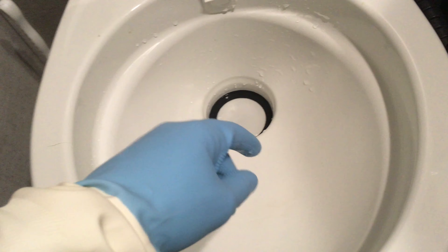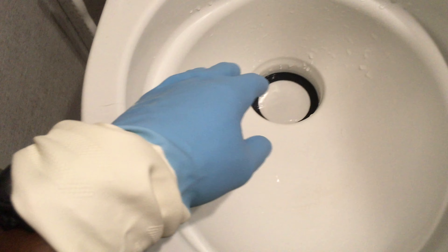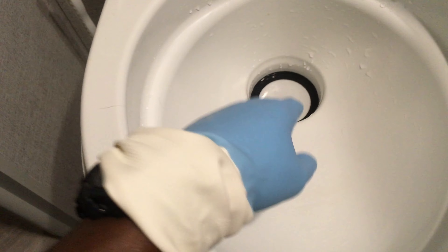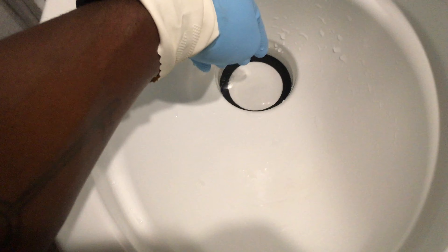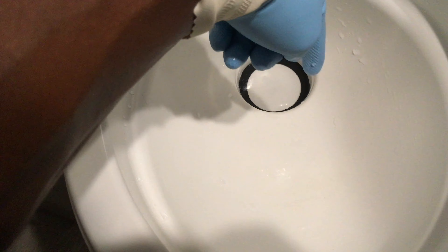For the Dometic 300 series toilets, if you have an issue where the toilet is not holding a little bit of water and you check the seal, then you need to check the ball and make sure it's in the correct position. It can shift left to right, especially if you've had to do any type of unclogging. Make sure it's in the center.